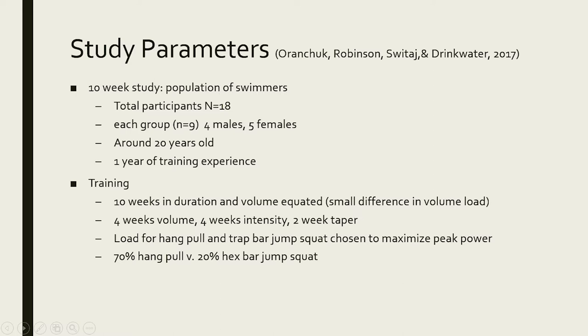There were four males and five females in each group, about 20 years old with a year of training experience. The study was volume equated, meaning both groups performed the same number of reps. There was probably a small difference in volume load — which is repetitions times the weight. The hang pull group used about 70% intensity by the end of the study, while the hex bar group used about 20% intensity, so if both groups do 20 reps but one uses heavier weight, there's a difference in total poundage lifted.